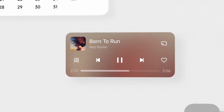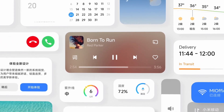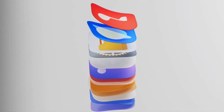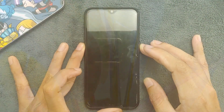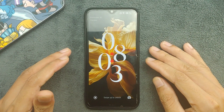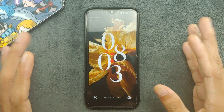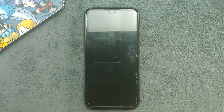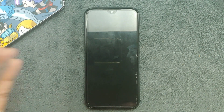Hey guys, welcome back to another new video. In this video we have a long-awaited ROM for Redmi Note 8. This time we have HyperOS for Redmi Note 8 and it's based on Android 13. I have been using this ROM for three to four days now and tried everything. It's not really a great ROM, but if you want to follow the whole video you can.